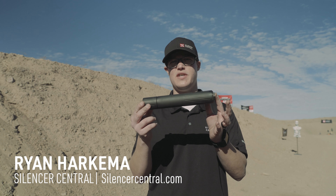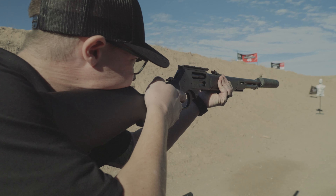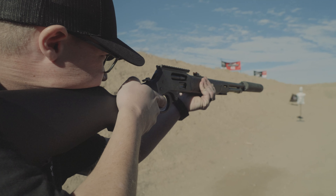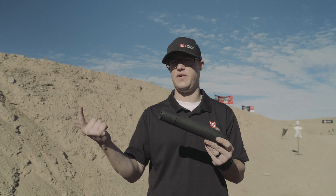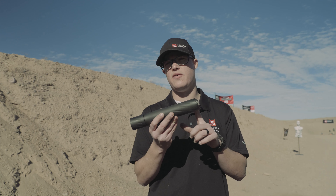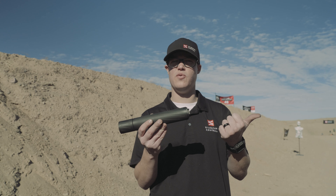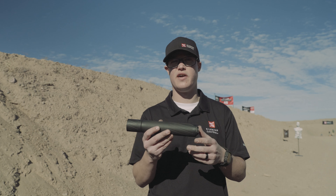Hey, this is Ryan from Silencer Central here to show you our new Banish 46 suppressor. The Banish 46 is pressure rated and calibrated for anything 45-70 or 46 caliber and below. That includes 45-70 Government, 458 SOCOM, and 450 Bushmaster. We actually put an Inconel Blast Baffle in it, so it's rated for 338 Lapua Mag and 375 H&H for any of you big safari hunters.